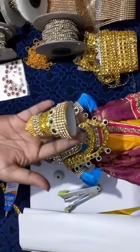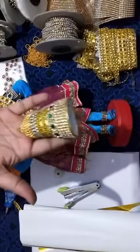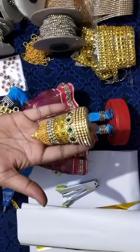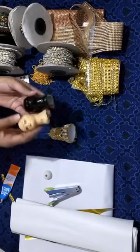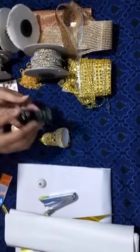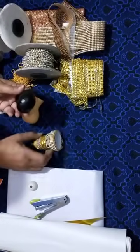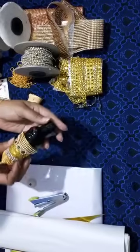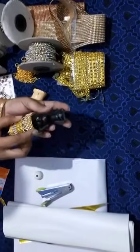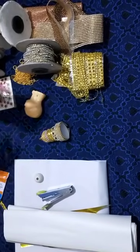So this is the one that you would have seen. I have made this for a Balaji doll that I am making. I have taken it a little big because I will be fixing hair, and only after fixing hair I will be fixing this crown.